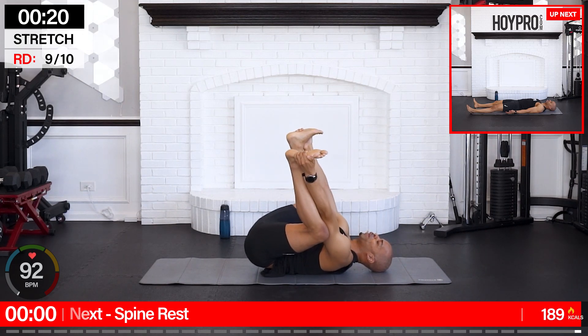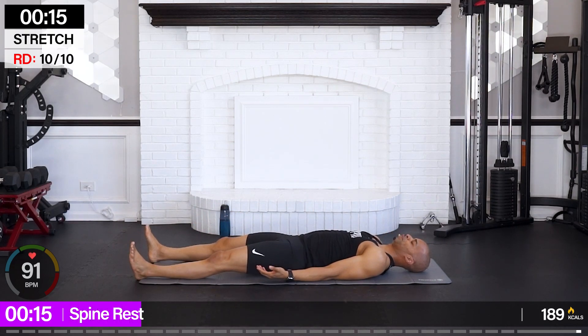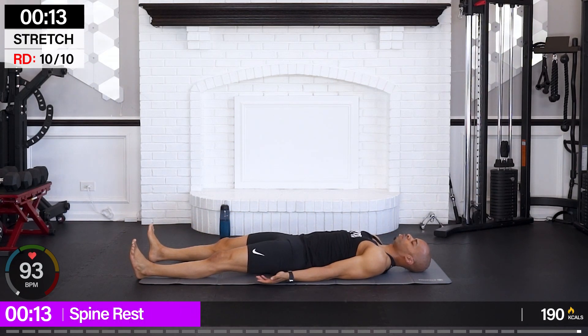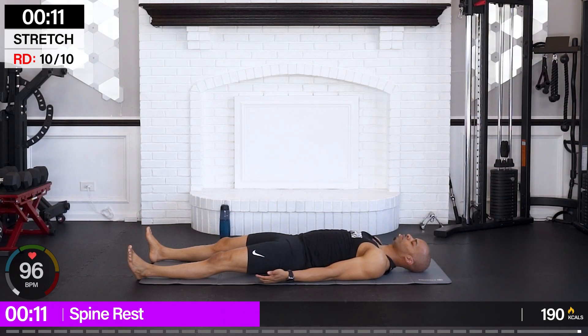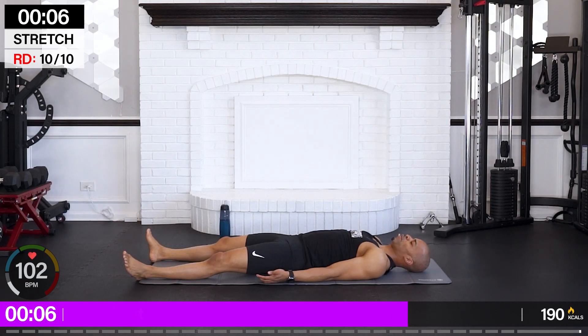Final move — and we're just going to let our spine settle. A little baby savasana. Feel nice, limber and mobile. And relax.